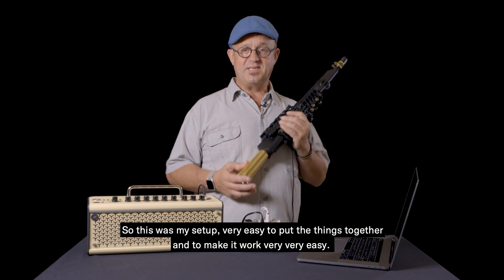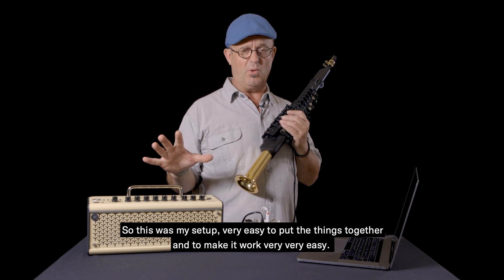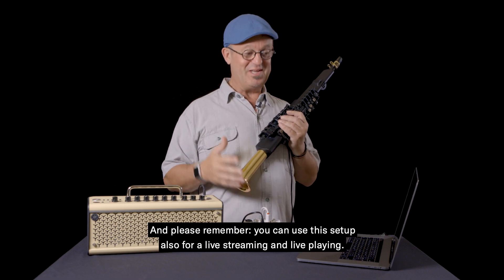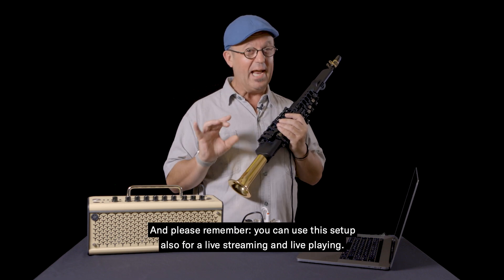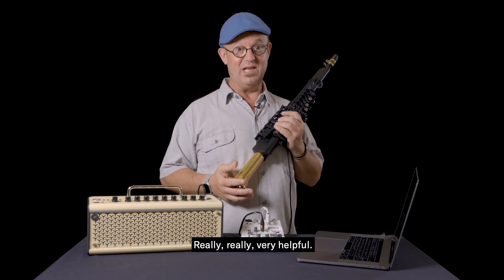So this was my setup — very easy to put things together and make it work, very very easy. And please remember, you can use this setup also for live streaming and live playing, which is really really very helpful.